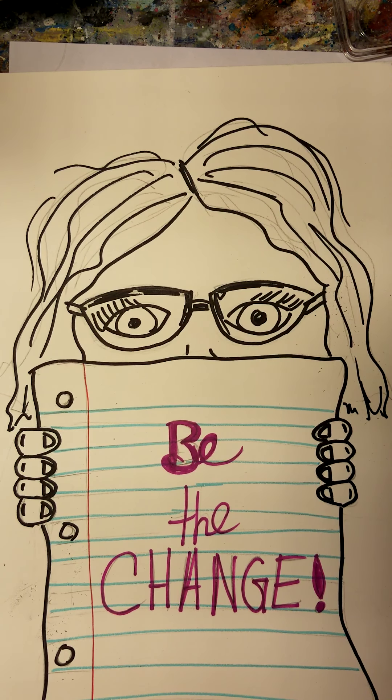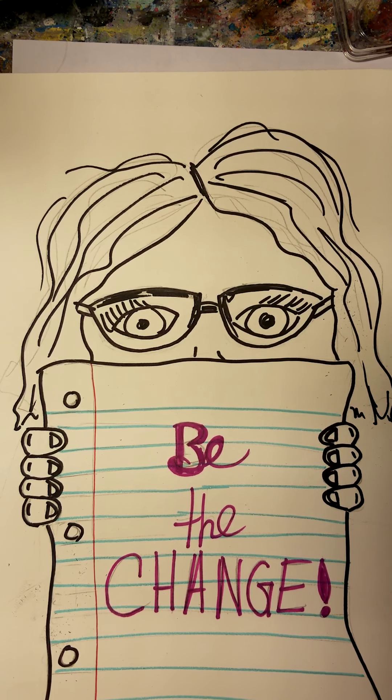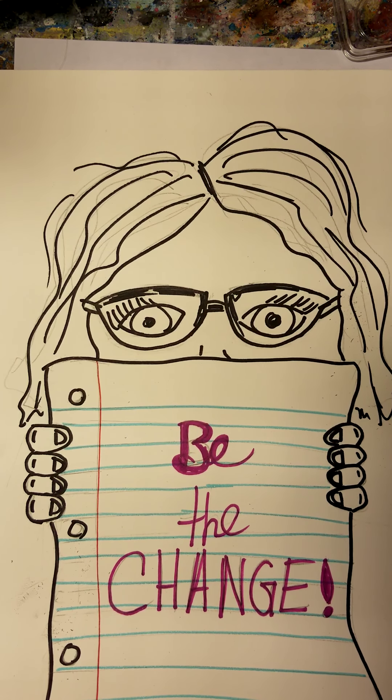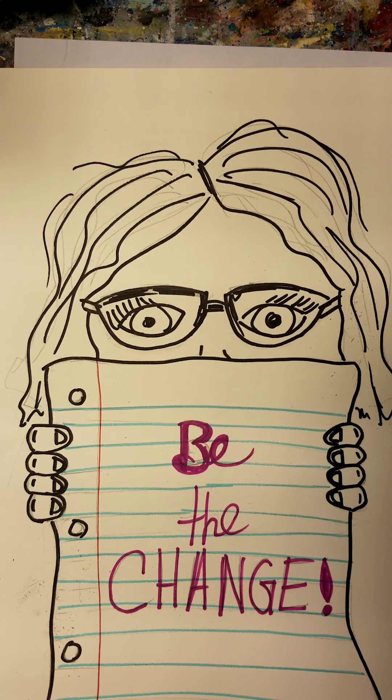Hi, everyone. This is Miss Courtney from Urbana Art in Seoul. Today, we're going to do another cool project. I've done this with my kiddos in my class, so I thought I'd share it with everybody. And everyone can do this — parents, kids — everybody can make their own self-portrait proclaiming their words to the world.